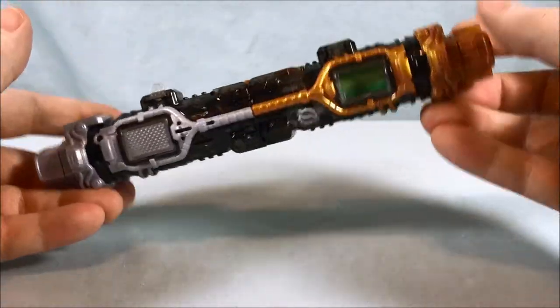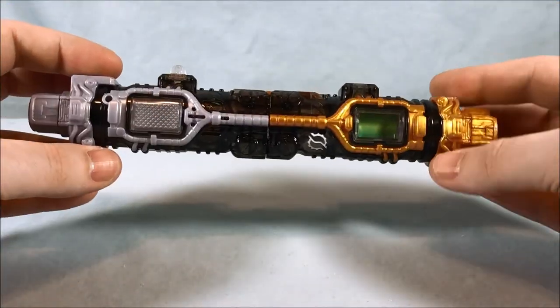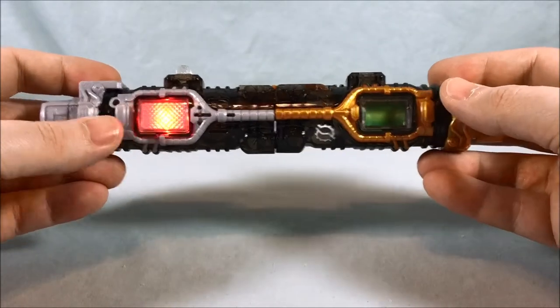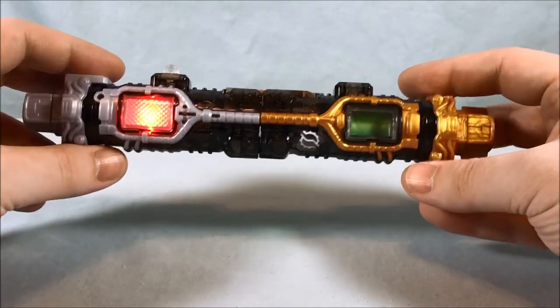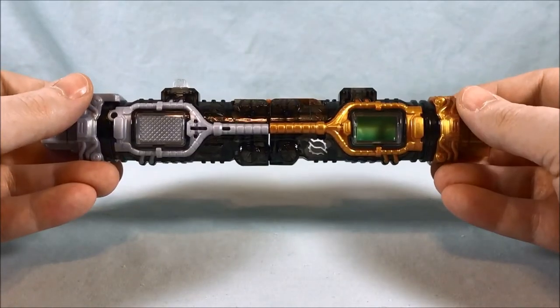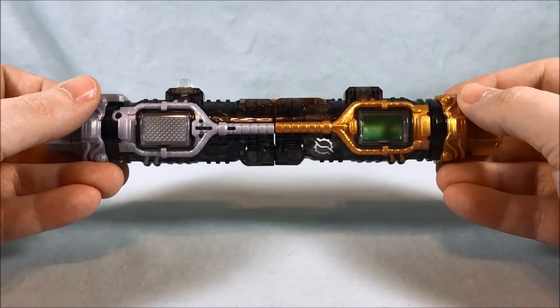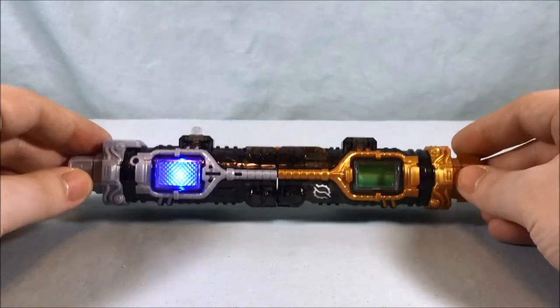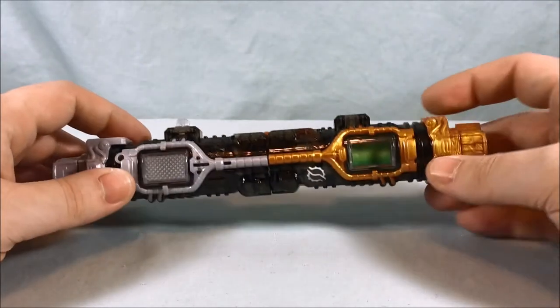If you shake it, you can see it starts out with Rabbit. Then it does this pulsating sound because it wants you to put it in the driver. If you let it sit, it'll flip to Tank, and if you shake it some more it pulses again. If you let it sit it will eventually time out.